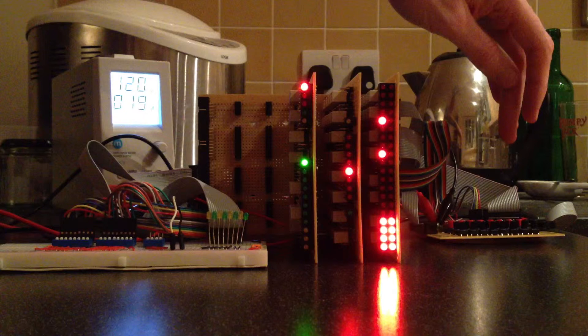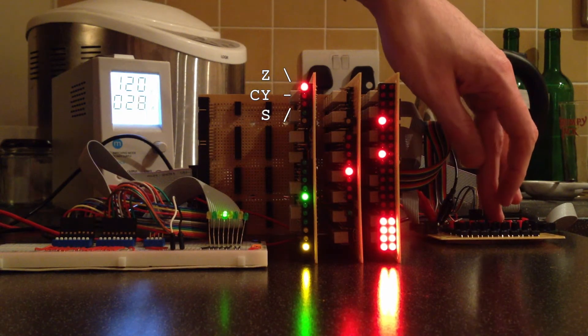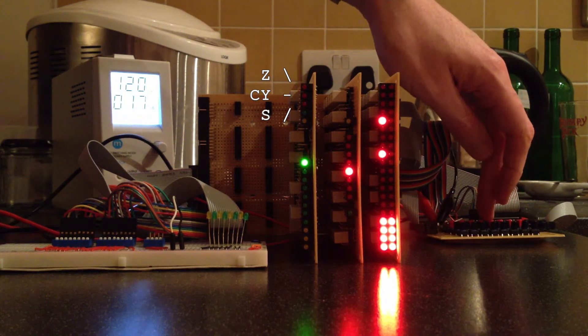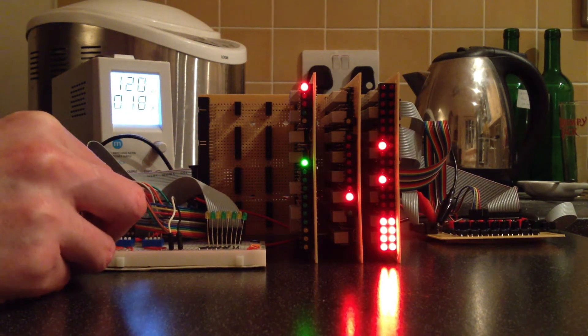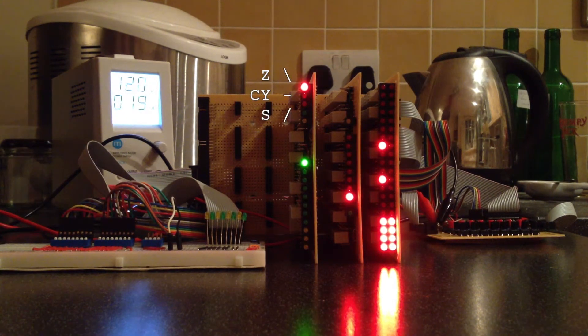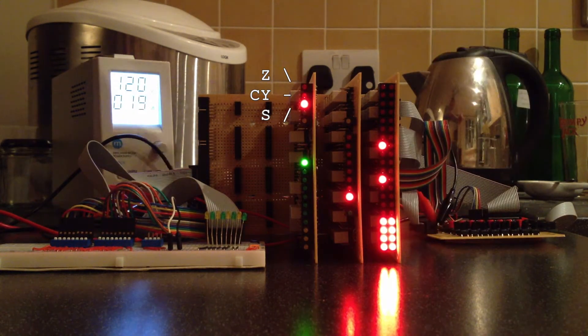If I gate and hold the result and then load the register, the zero condition should be cleared. I'll test the sign condition by setting the most significant bit on input C and then loading the register again. The condition only sets when the result is gated onto the data bus. As expected, when the sign condition is set, the zero condition is unset, as they are by definition mutually exclusive.